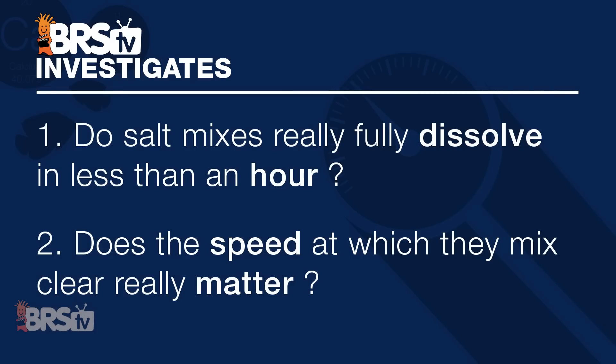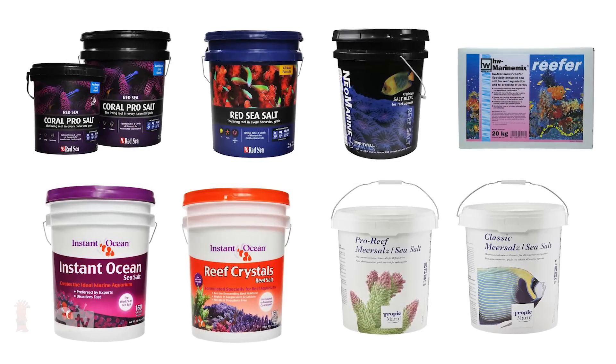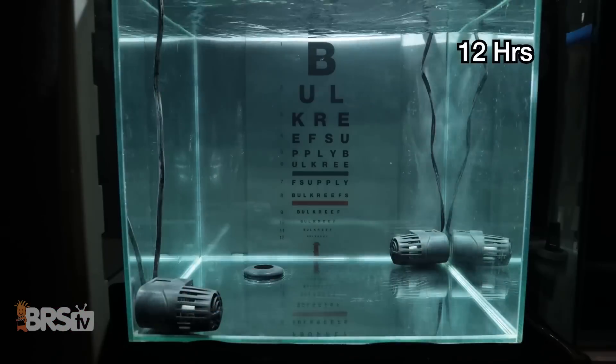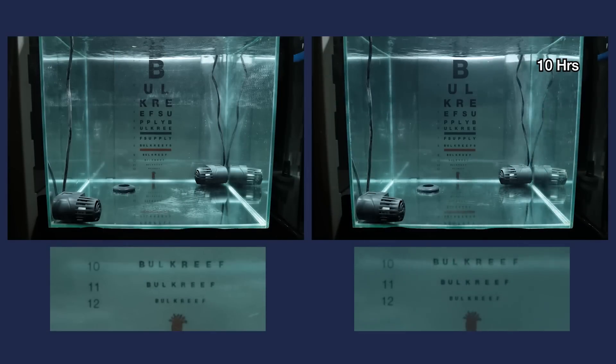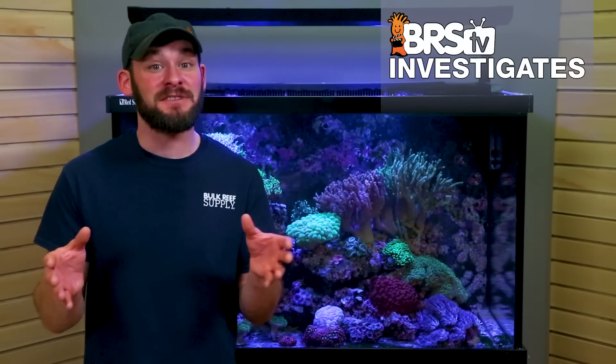As for the second question — does the speed at which they mix clear really matter — this one I'll split right down the middle at a five. It is obvious that some salts do mix faster than others, but each of these salts have produced undeniable success for a wide amount of reefers, and almost all of us have mixed our salt water to less than perfect clarity. From what we've seen here today, it's pretty easy to see that our naked eye may not be the best judge of ultimate clarity when mixing up salt water. However, if mixing beyond the point of seeing large particles or a slight haze in your mixing reservoir is of value to you, it could be best practice to mix for a set time of somewhere between 8 to 24 hours, and come back to use it knowing that most salts have probably fully dissolved and are ready to go.